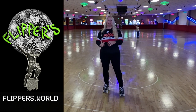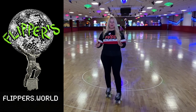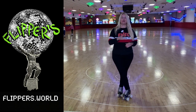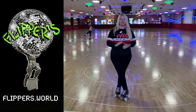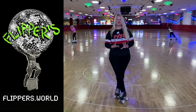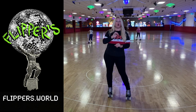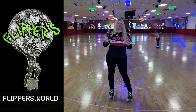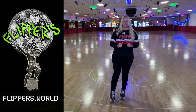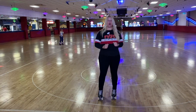Today's video is brought to you by Flippers Roller Boogie Palace, located in London, England. If you know, you know — this place is amazing. It just opened up about a month ago and it is the most incredible roller rink I have ever been to. I'll link them below, but if you want to see it right now go to flippers.world. Also look forward to a podcast coming soon where I tell you in detail how amazing this rink is.